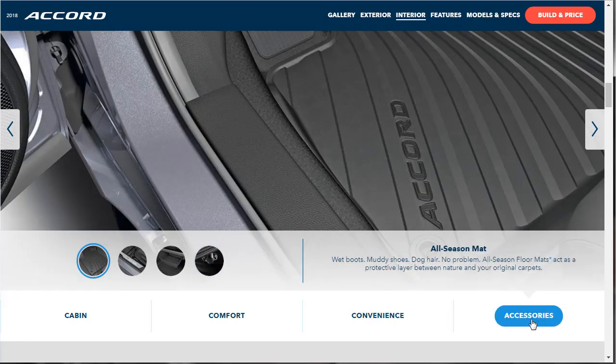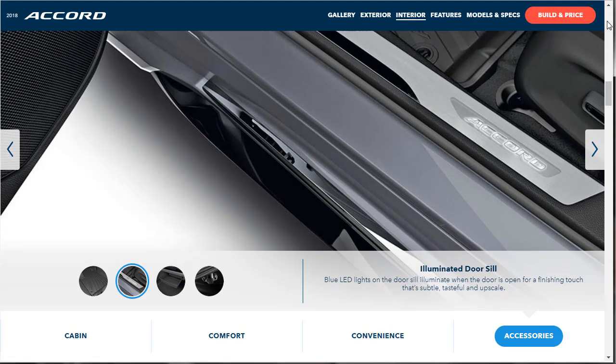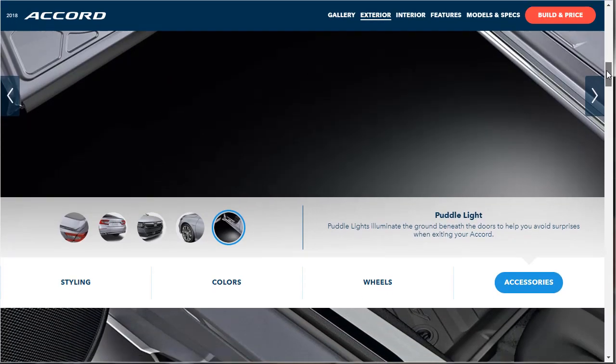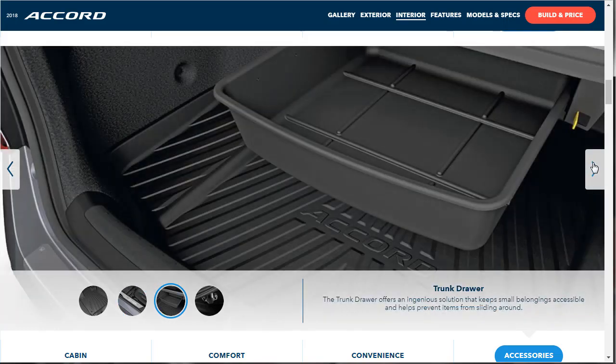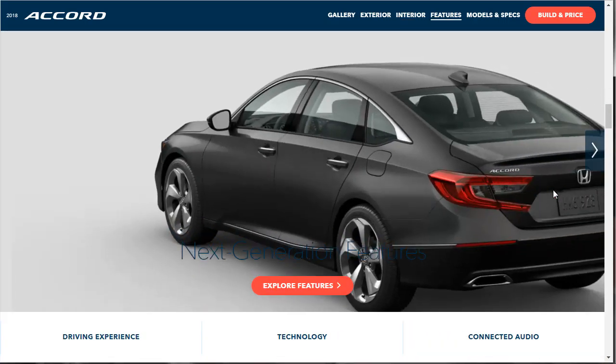For interior accessories, you've got all-season mats, illuminated door sills — when you step into the car, they light up and say 'Accord,' that's the kind of stuff I like — a parcel shelf, and a cargo hook.